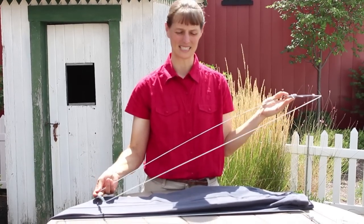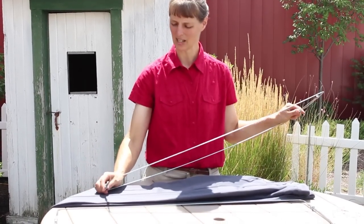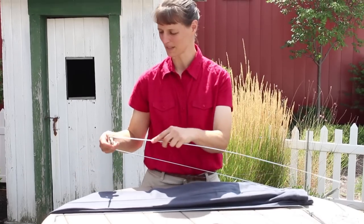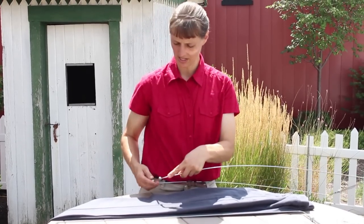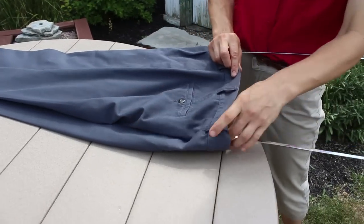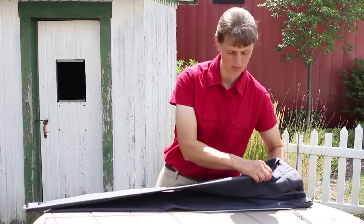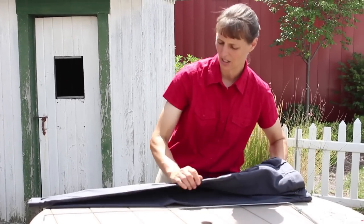This is made of rust resistant steel and it's going to be used to put in a nice crisp crease in our pants and get rid of the wrinkles. There are spring-loaded areas at the bottom that we can insert. And we can do this either on wet pants or, in a pinch, if you have dry wrinkled pants, you can use it on those.